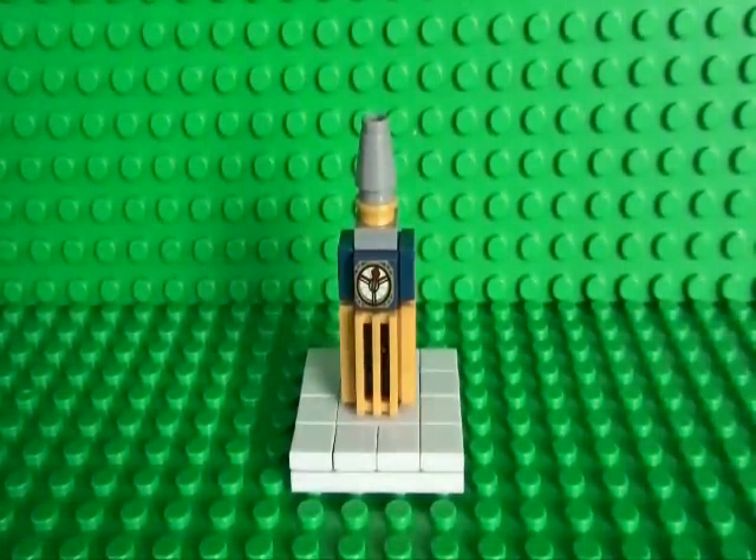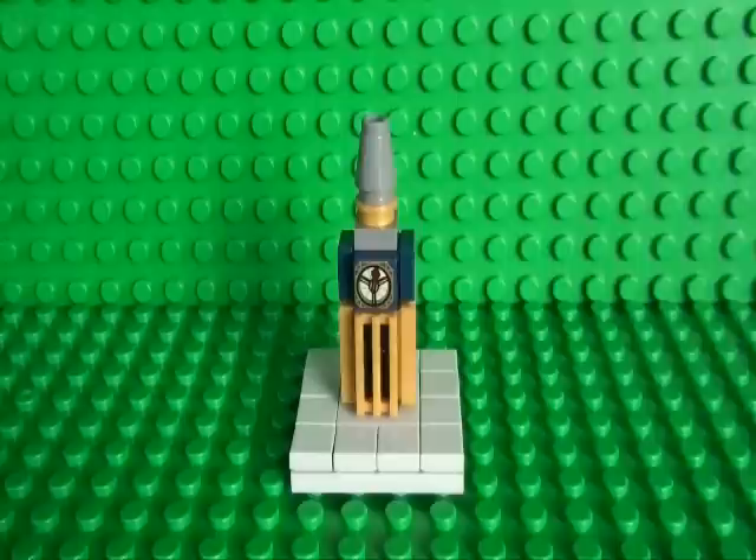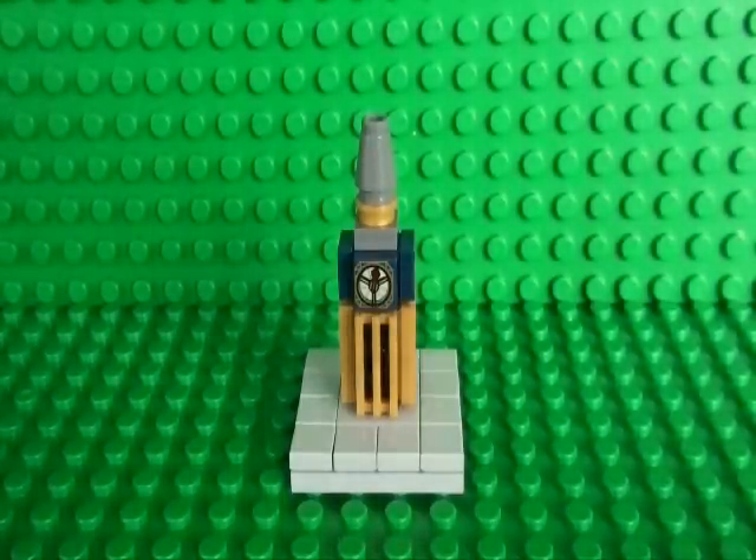Hello and it's time for another episode of Mini Buildings of the World, and this week we're going to be building a Mini Big Ben.